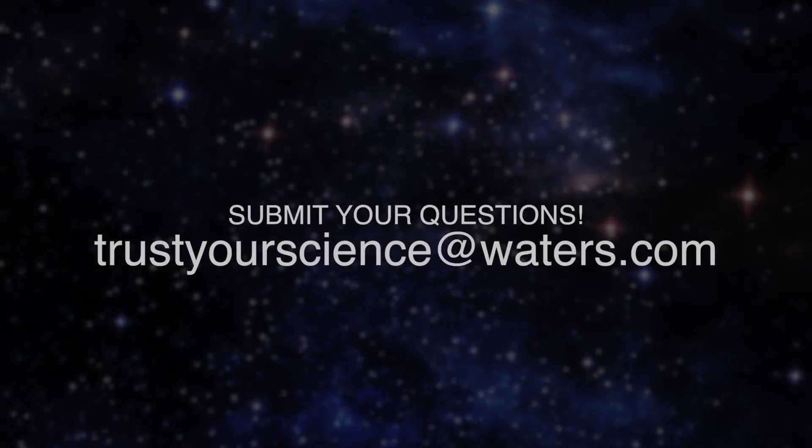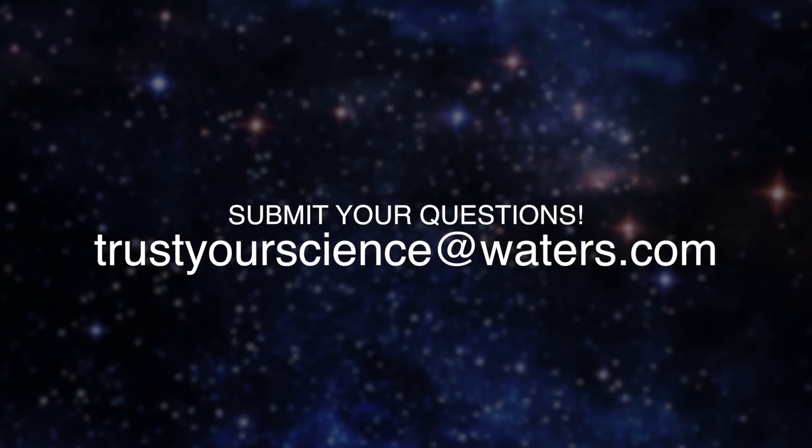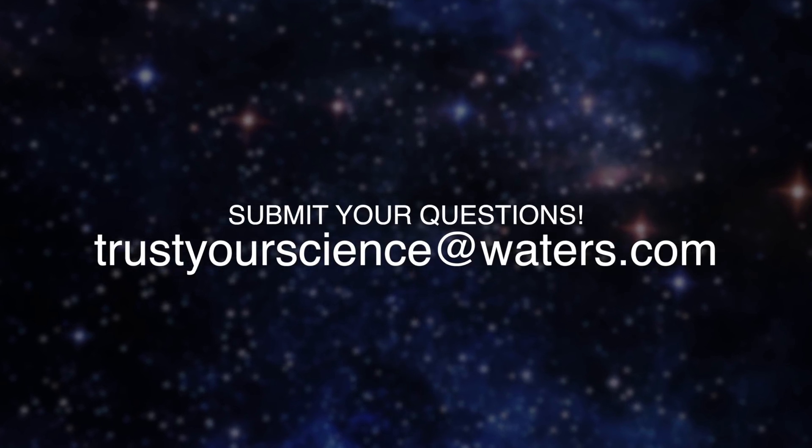Exactly right. If you'd like your question answered on a future episode, please feel free to email us at trustyourscience@waters.com.